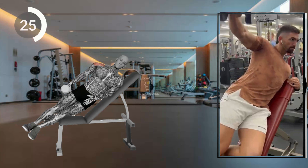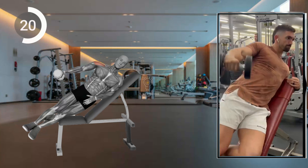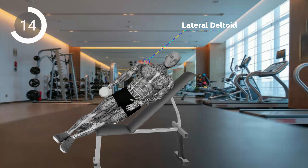Lower the dumbbell back to the starting position. Complete desired reps on one arm before switching sides. Remember to maintain control and avoid swinging the weight. Gradually increase weight as you progress.